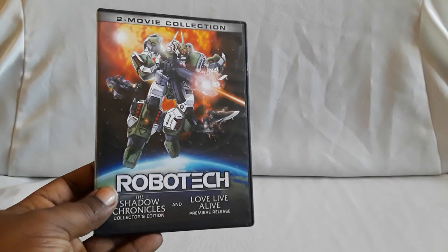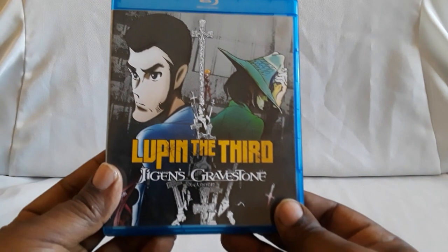That does it for the two-movie collection — now we can add that. I also have two more bonuses for you guys. I apologize for the lack of videos this month — it's been rough. It is the month of my birthday, but I did take some time off towards the end of the month. I wanted to show you guys some stuff that I picked up.